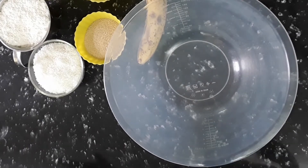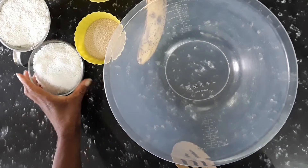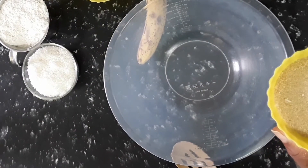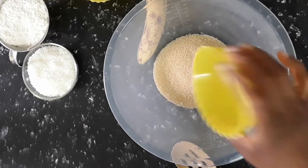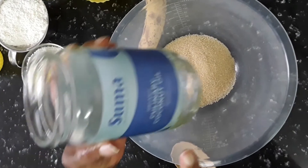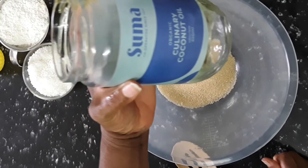First I'm gonna have three-quarter cup of brown sugar and half a cup of coconut oil. I'm using coconut oil today — it's really good, it's really natural.